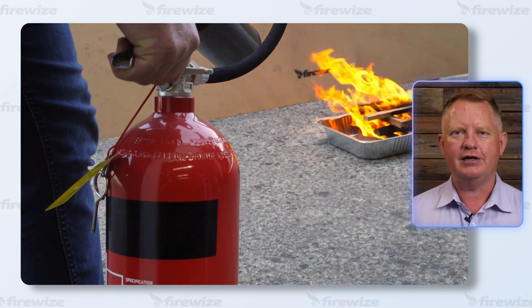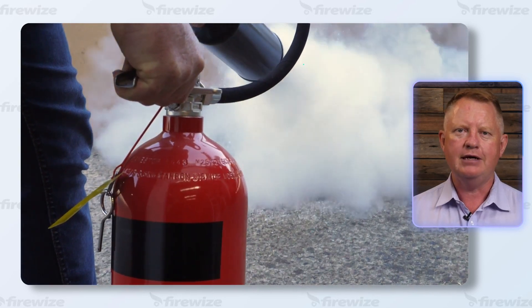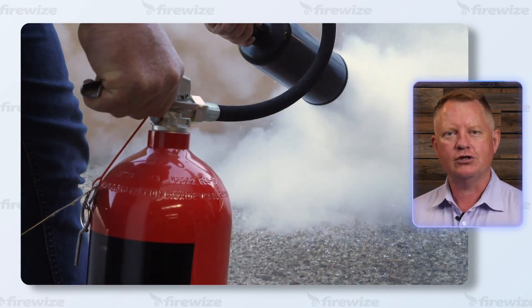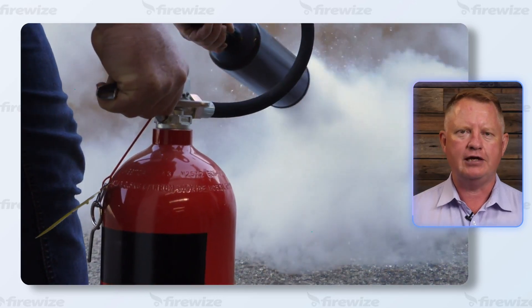Number one, it is effective at extinguishing fires involving class A materials such as paper, cardboard, wood and textiles. They achieve this by expelling the oxygen from the fire, which is necessary to sustain combustion.